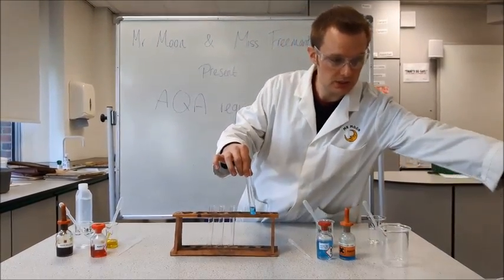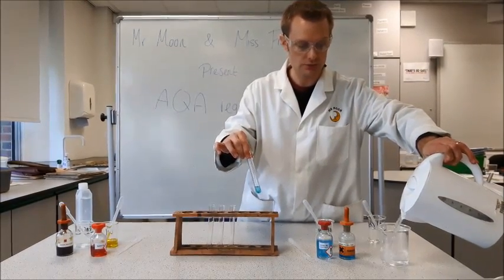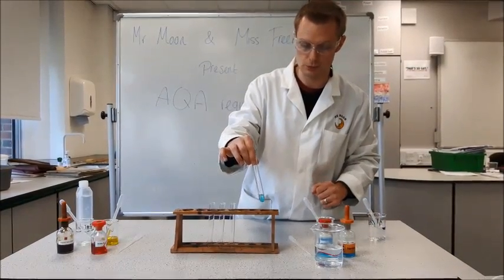What I'm going to do now is put it into a water bath and leave it just to the side of the camera, so you can hopefully during the rest of the video see the colour change to expect for a positive result for sugars.